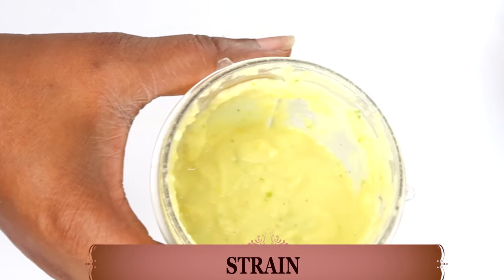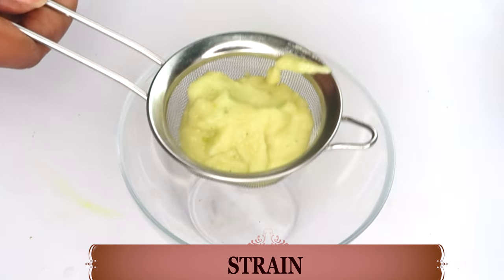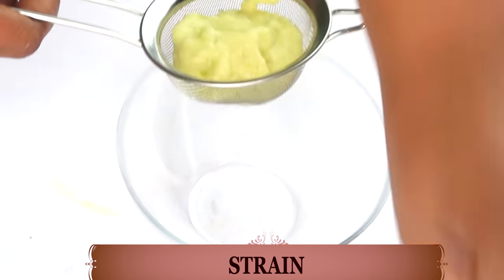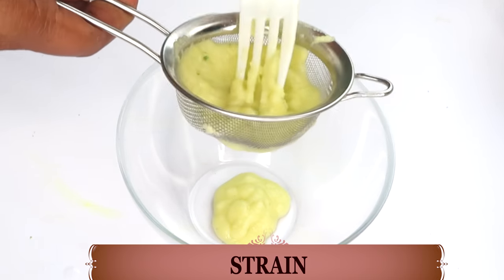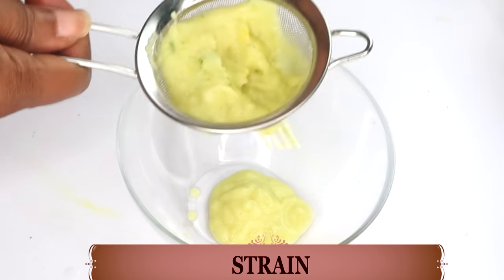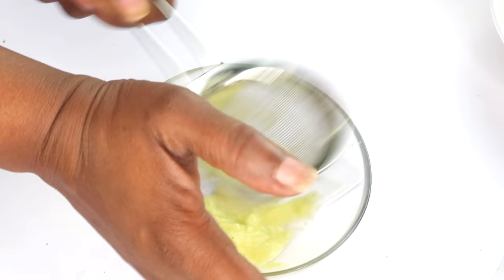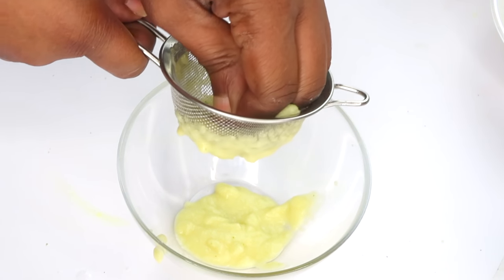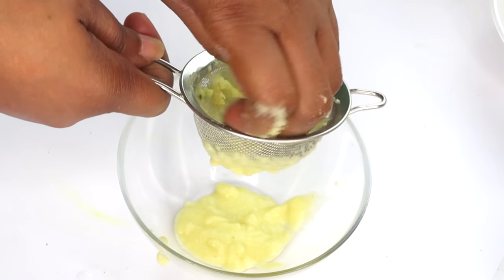Once blending is done, take a look — this is what it needs to look like, and it smells amazing. Now we are going to strain to get rid of any lumps. You can use it as-is without straining, but I personally like to strain because I want it to feel more like a wash than a facial scrub when washing my face.